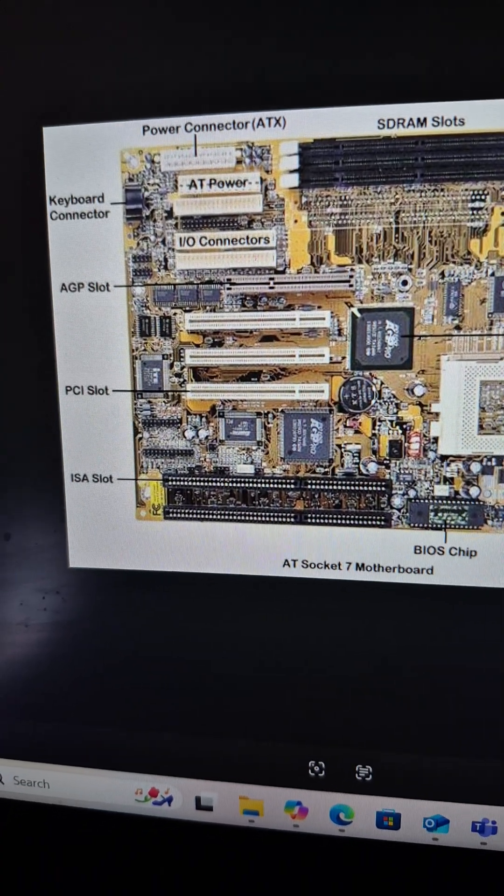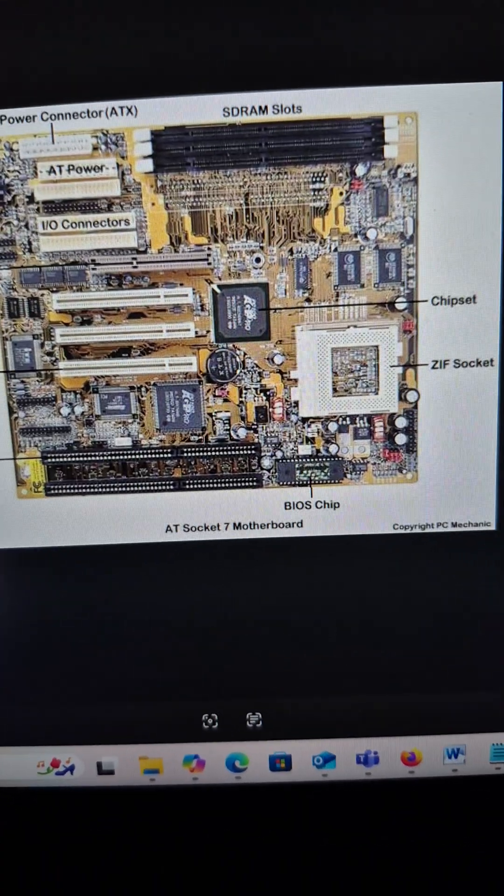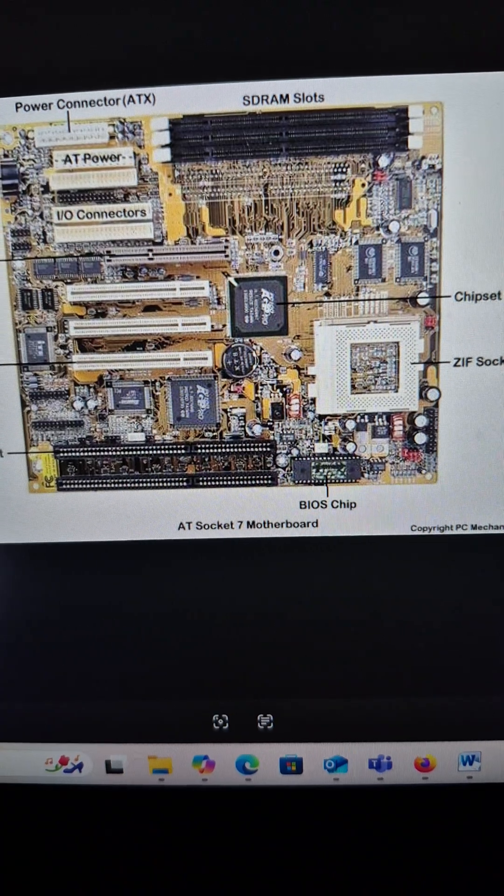Here is another example of a motherboard style. We call it a format or design or a layout.